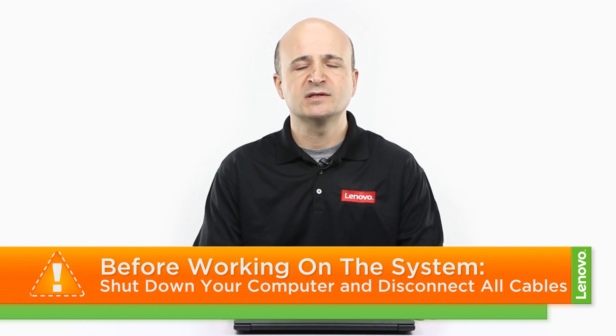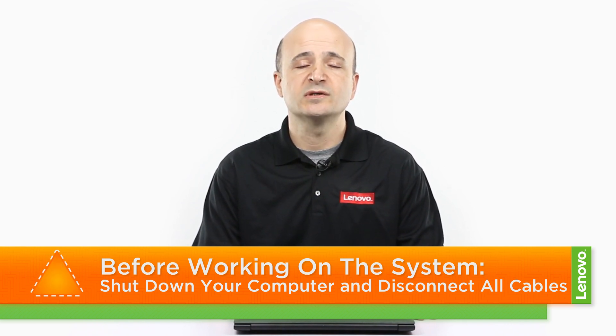In order to prepare for working on our machine, make sure you power down the system and disconnect all the cables and accessories from the computer once it has completely shut down. You can now place the computer on a hard flat surface in order to begin. Now that we're ready, let's get started.